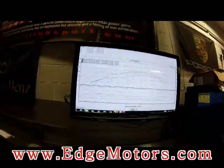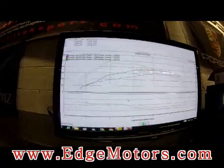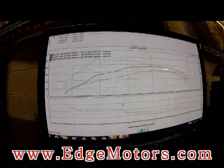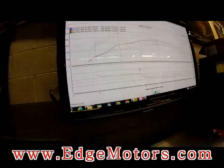Yep. Third round: 188 horsepower, 238 torque. It got hotter this time. Yeah, it got a little hotter. Nice.